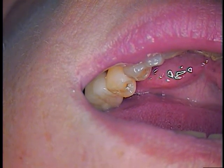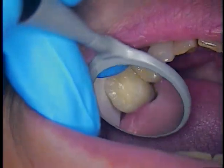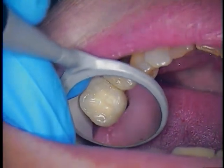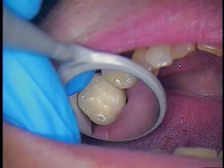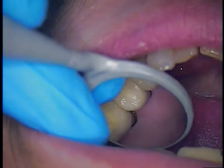So what we need to do is gain access to the screw head. First things first, I'm going to start a pilot access hole through the top of the crown, with the patient's consent, and we're going to go ahead and move along now.